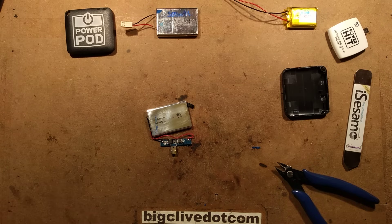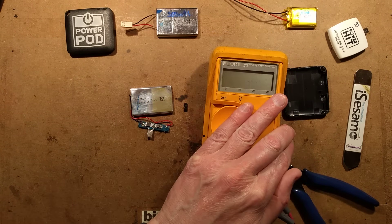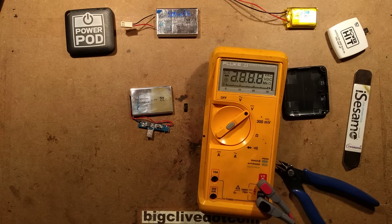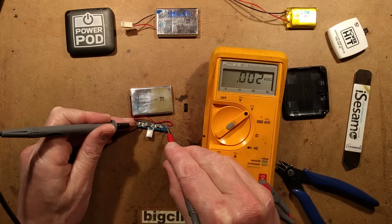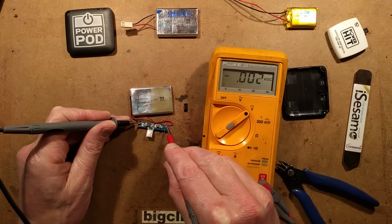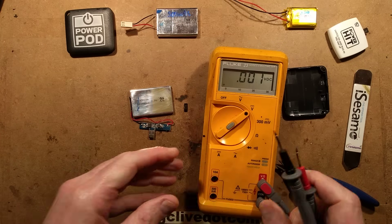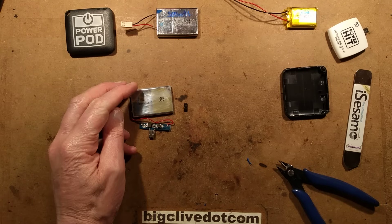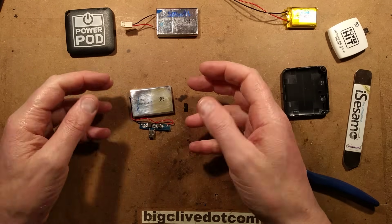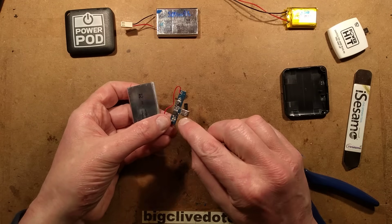Let's check the voltage. Voltage out of the box, unused — I'm going to guess it's going to be around about four volts. It's just over four volts, which is fine. It's charged up to pretty much a good percentage of its capacity, probably not up to 100%, because after it gets to 4.2 volts it tends to settle back down a bit.